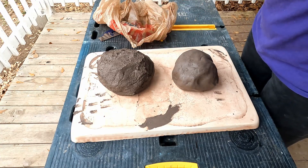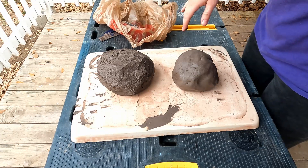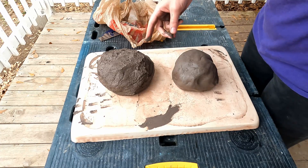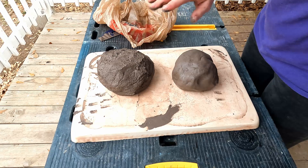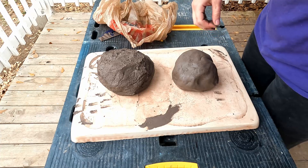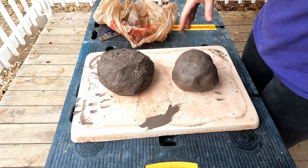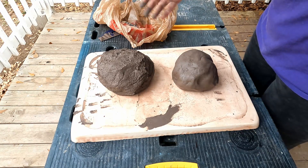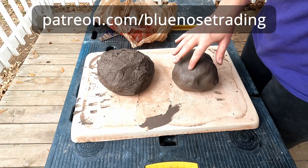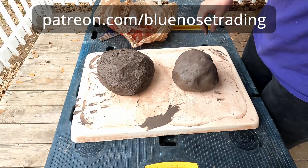I'm not even sure how black this is going to be — it looks like a dark chocolate brown right now, so we'll just have to see. This is experimental for me. I'm going to be moving forward with this project in my next few videos, so if you want to see that, subscribe to this channel. I post a video every Friday at 5:30 central time. If you'd like to support my channel and get early access and exclusive content, you can find me on Patreon at patreon.com/bluenostrading. I'll see you guys next week.